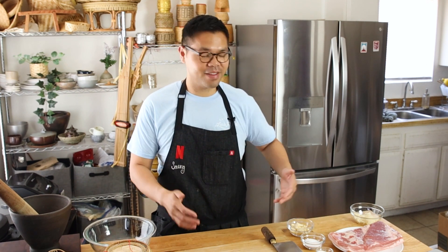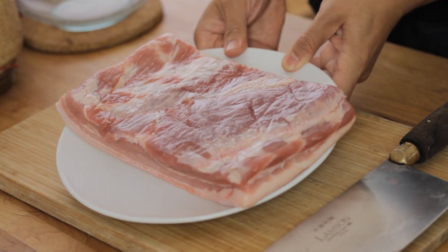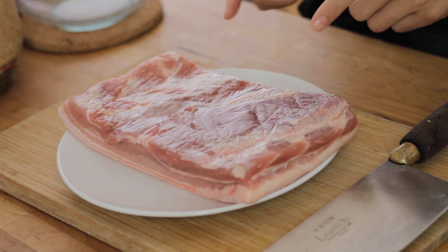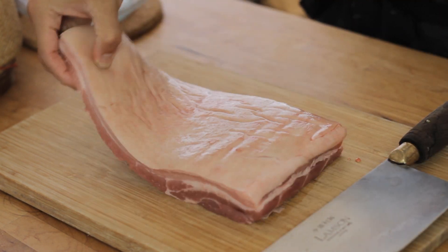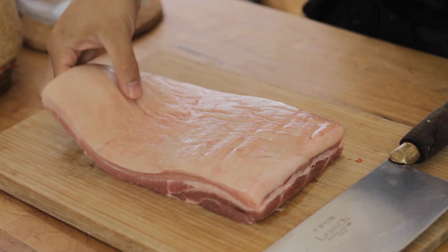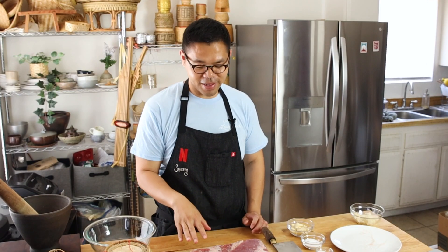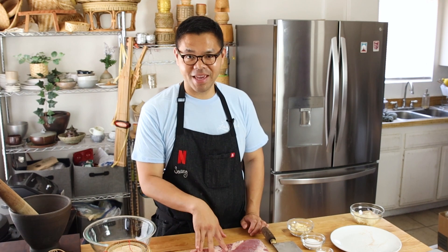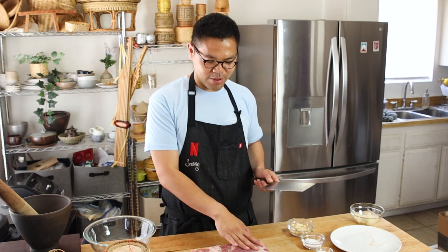Let's go ahead and get started and show you all what we're working with. The first thing is the pork belly — this is three pounds of pork belly. So essentially, if you don't know what pork belly is, pork belly is really thick bacon. We are eating thick bacon, which who doesn't love. So the first step is grabbing your pork belly.